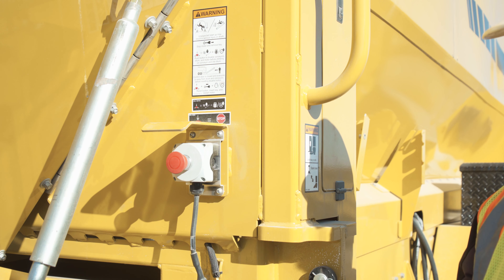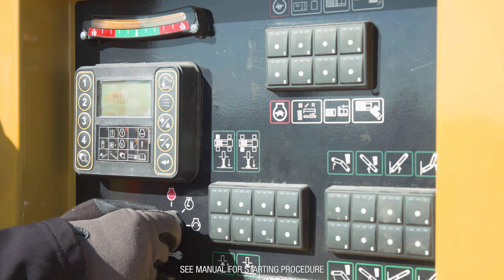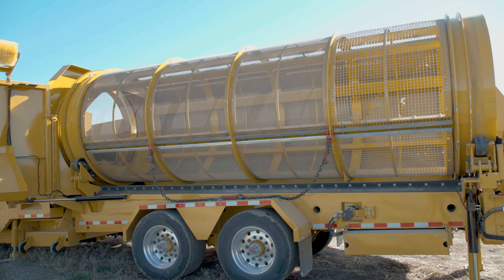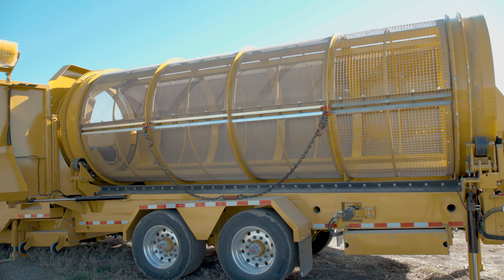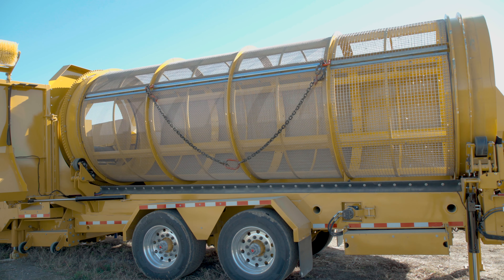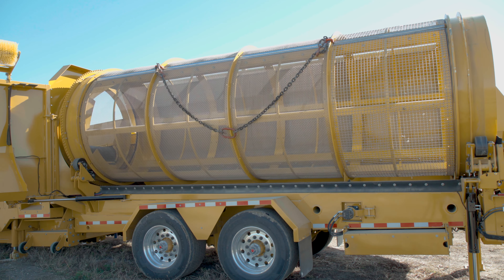Reset the engine disable switch. Follow the starting procedure to start the machine. Use the drum jog controls to rotate the chain sling to the top of the drum. Each push of the switch rotates the drum a short distance in either direction.